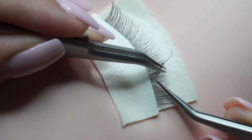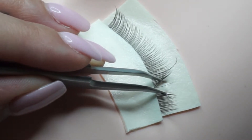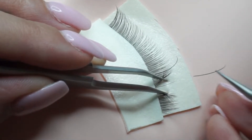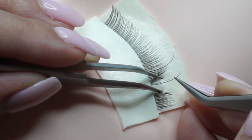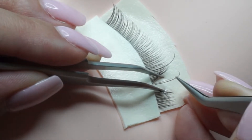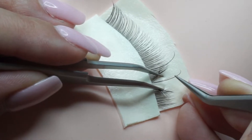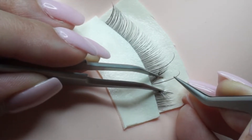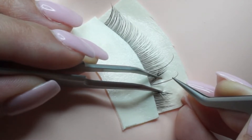So first things first, you always want to make sure that you have your natural lash isolated. You're going to bring your extension to the natural lash, making sure that it's parallel to the natural lash. You don't want to tilt it back, you don't want to tilt it too forward. The base of the extension should touch the base of the natural lash and it should be away from the lash line at least one millimeter.